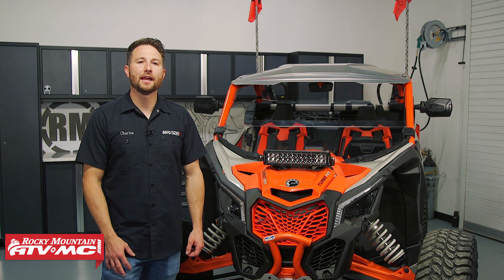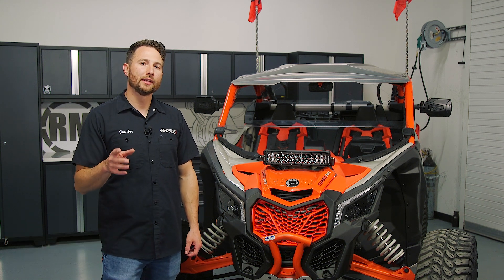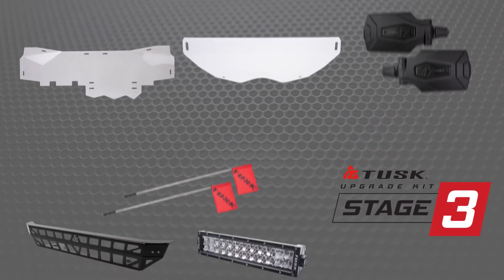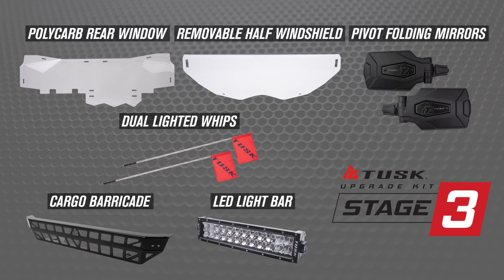I'm Charles with Rocky Mountain ATV MC and today I'm going to show you how to install a Tusk UTV Stage 3 upgrade kit on your Can-Am Maverick X3 XRC. These kits are one of the easiest ways to get some of the most popular accessories installed on your brand new XRC.